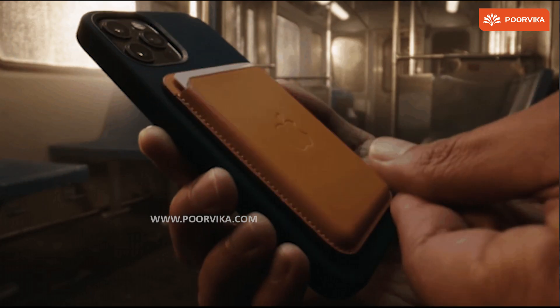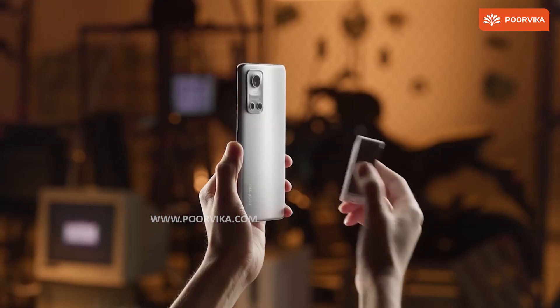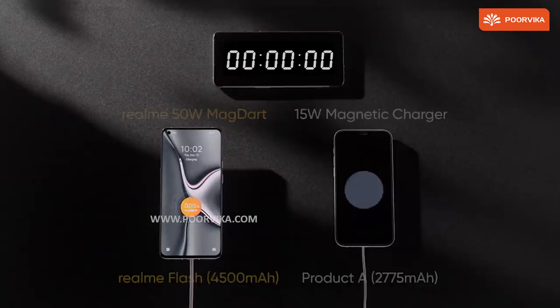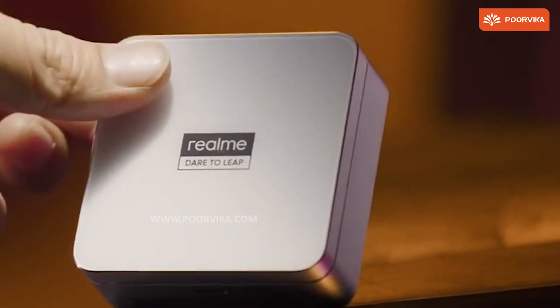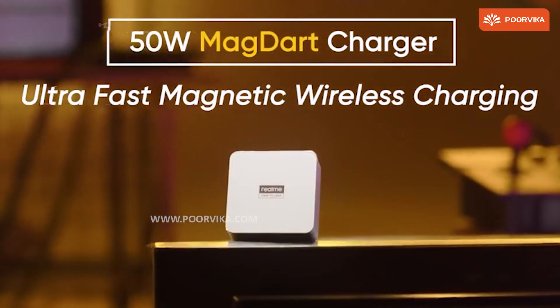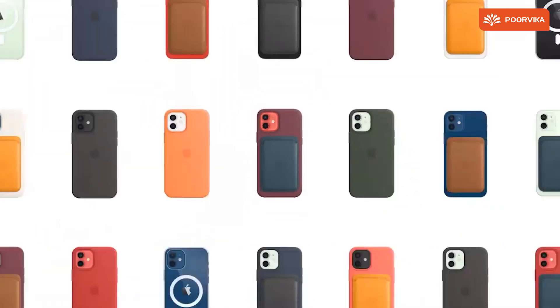It was only a matter of time before we had an Android equivalent of MagSafe, and it's almost here with Realme announcing MagDart along with the first Android smartphone with wireless magnetic charge support, called Realme Flash. The smartphone maker has developed a 50W wireless magnetic charger with heat vents — a monstrous design compared to the usual MagSafe charger from Apple, which hits a maximum of 15W.